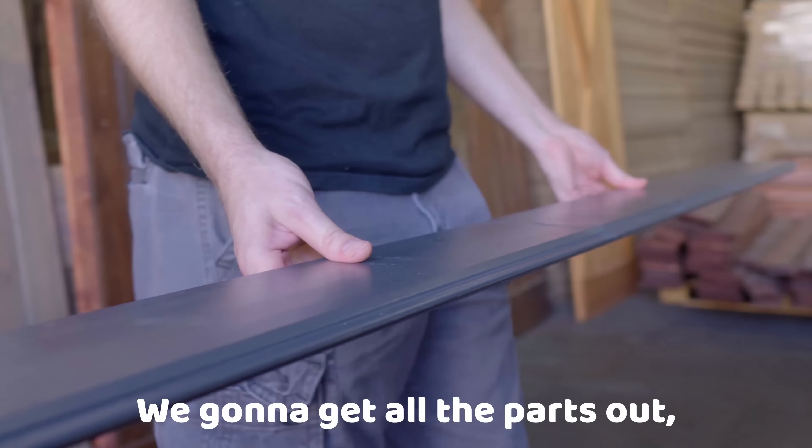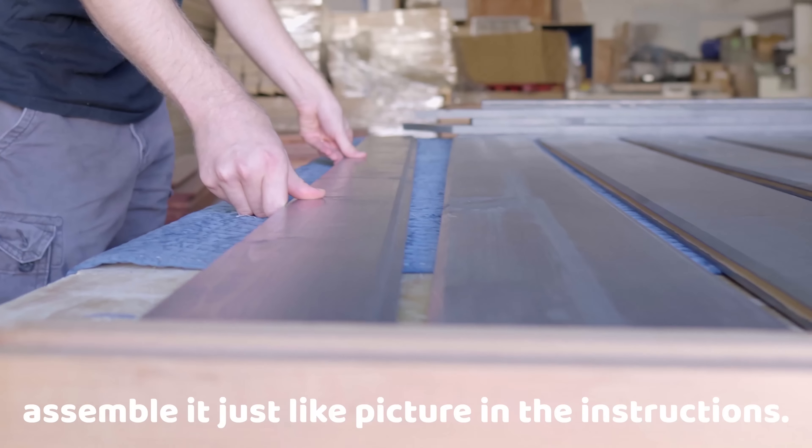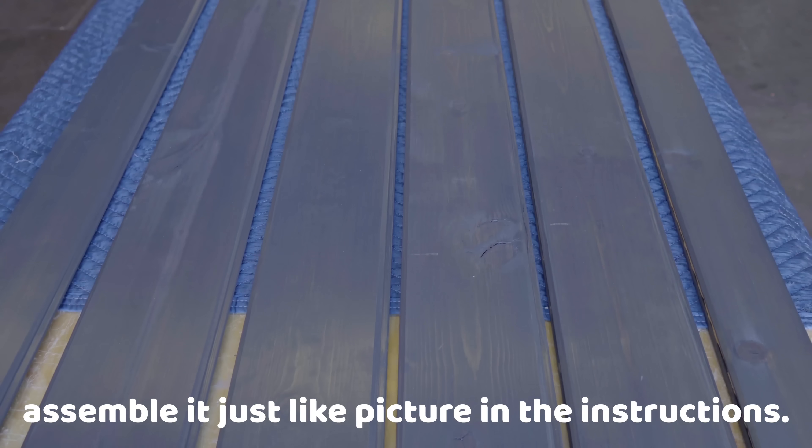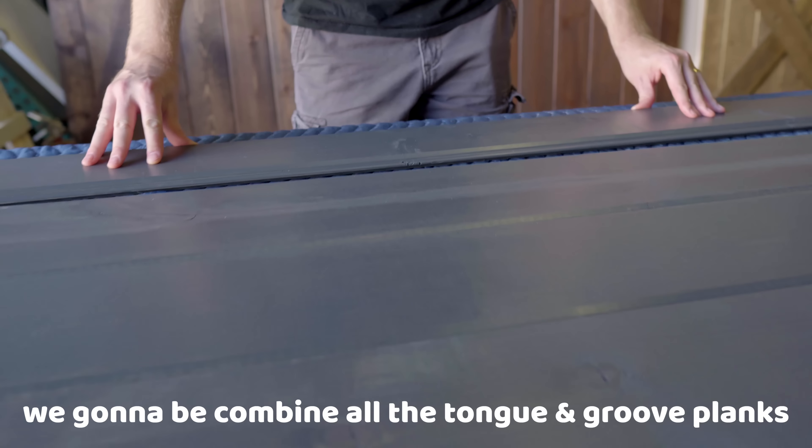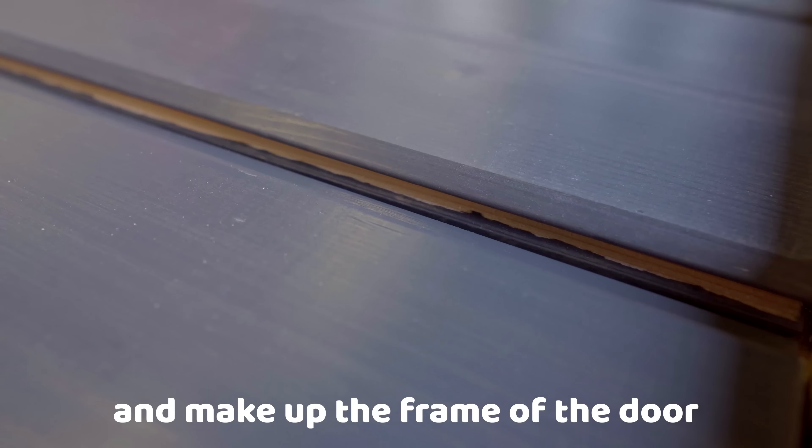After you receive your box in the mail, we're going to get all the parts out and assemble it just like the picture in the instructions. And for our second step, we're going to be combining all the tongue and groove planks that make up the frame of the door.